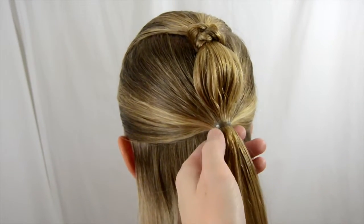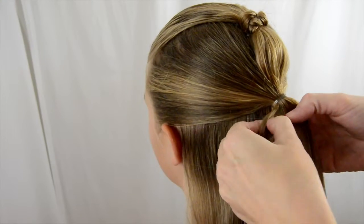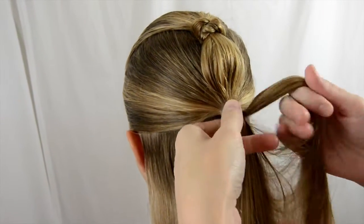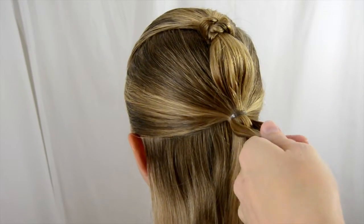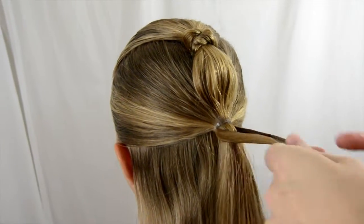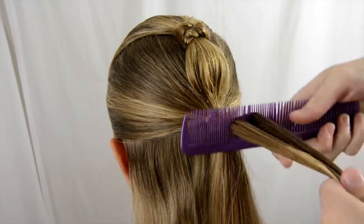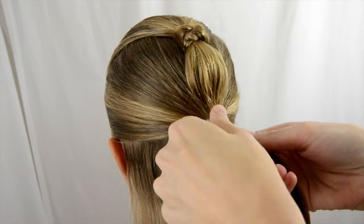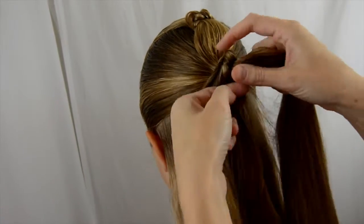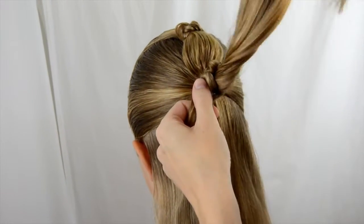Just like in our video from last week, you're gonna put a little bit of hair from each side. You can use more hair for a thicker knot. Having these wet helps a bit. Pull those tails underneath, then I'm gonna have her hold this up there a little bit.